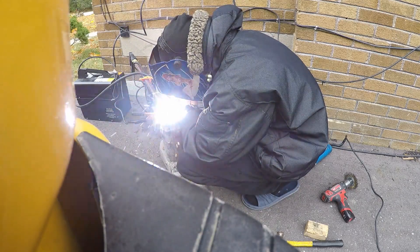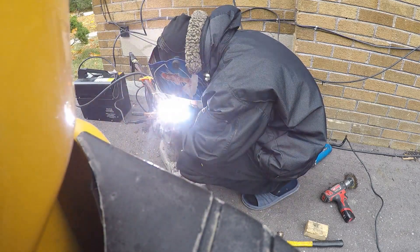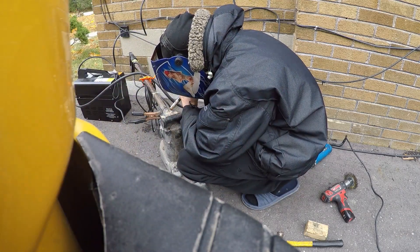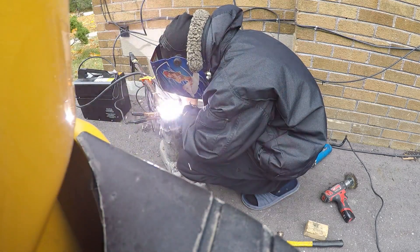For this job I'm keeping the video a little longer, letting you guys see a bit more of the action. I forgot to mention — I'm just using your basic flux core welder to fill in this joint.